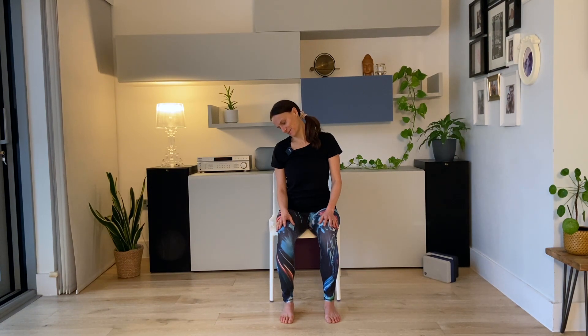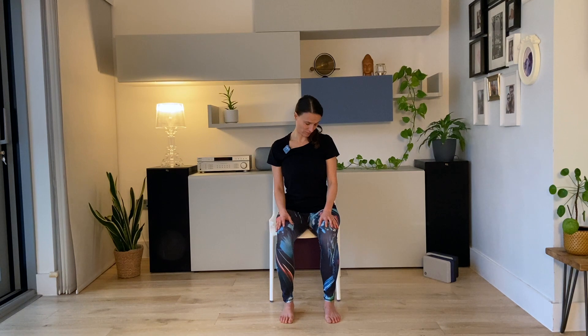And then chin to chest, keep the sternum lifted. And then nose towards the left armpit. And left ear to left shoulder.